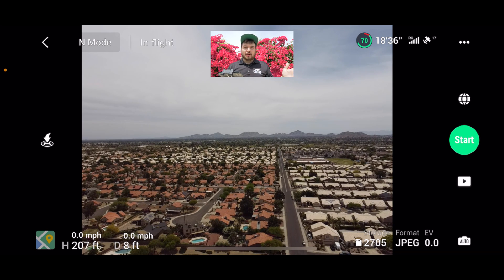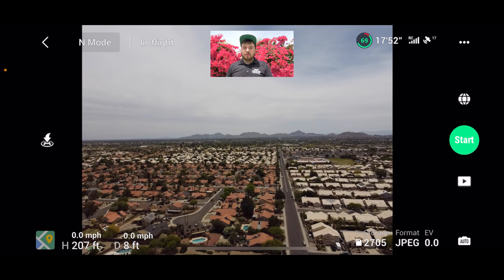Today is actually a great day here in Phoenix to shoot a 360, because you want to shoot 360s when there's low wind and when it's not too sunny — but low wind is the most important. There's virtually no wind today, which is pretty crazy for Phoenix, so I'm just going to hit Start.